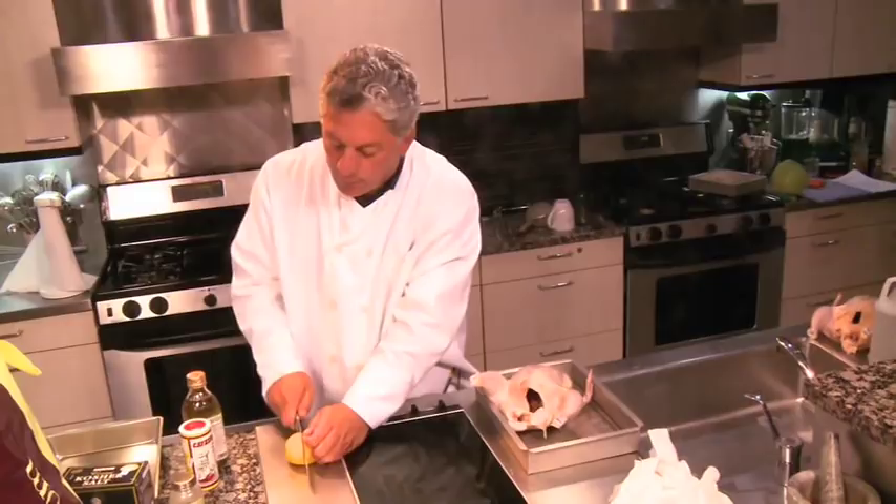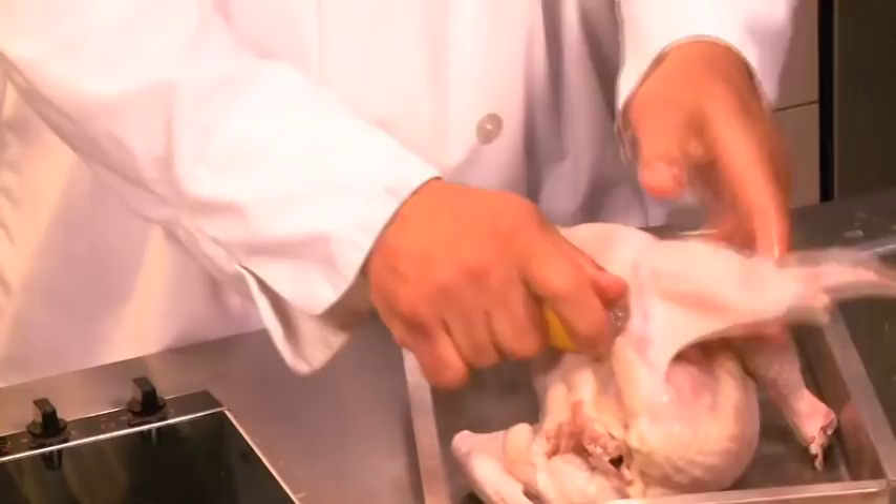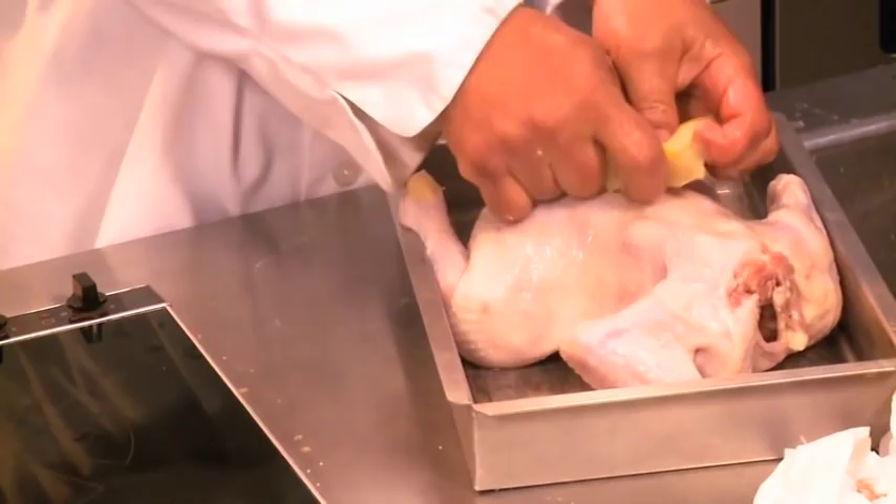Now that you have the chicken dried off, the first thing we're going to do is use my favorite Greek seasoning, Cavendars. We take a lemon and lemon up this chicken really well on the inside and the out — rub it all around, get every bit of the lemon. Cut it up a little bit or spread it out like this and just rub it all over inside and out.